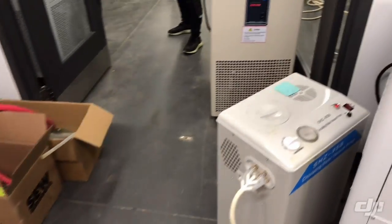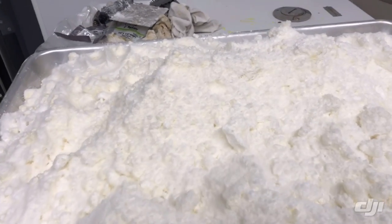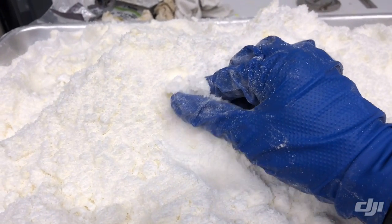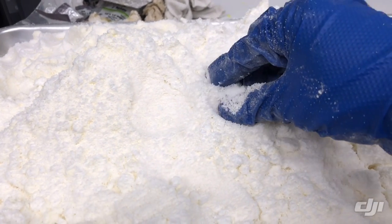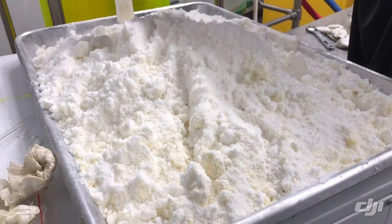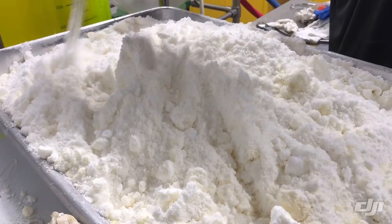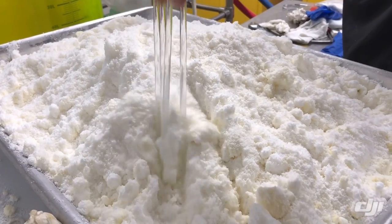Let's take a look at the CBD isolate that we made. This is the CBD isolate — it's like a powder with no odor, a super fine powder. The CBD potency of this isolate was tested at 99.6 percent. It's super pure after just one wash, and this is the outcome.